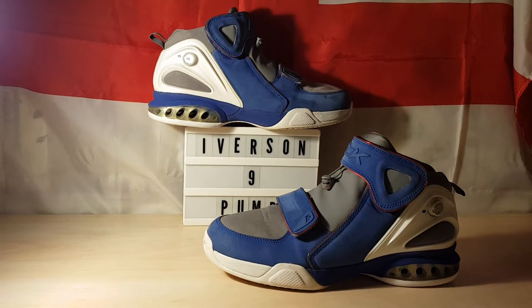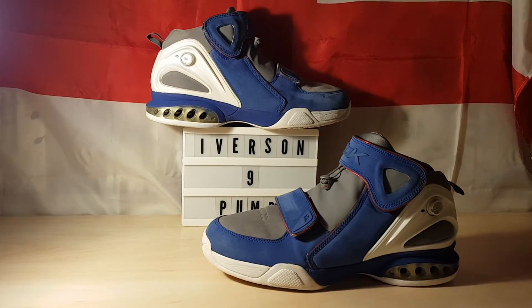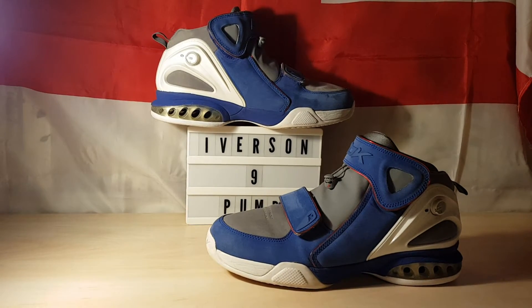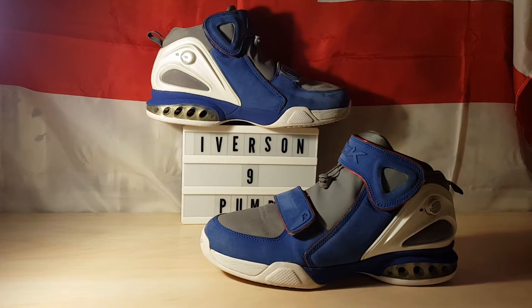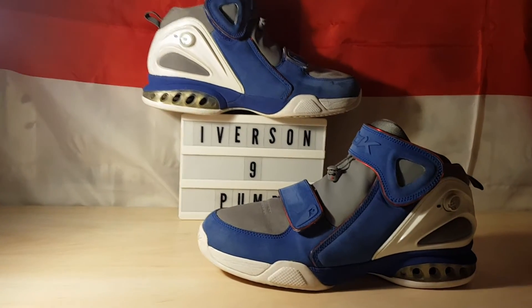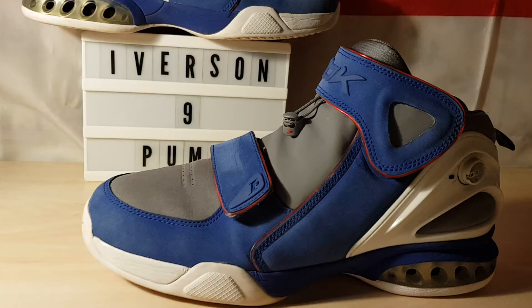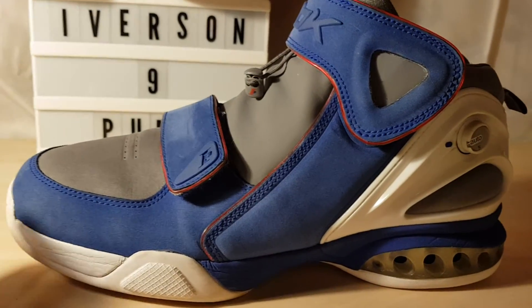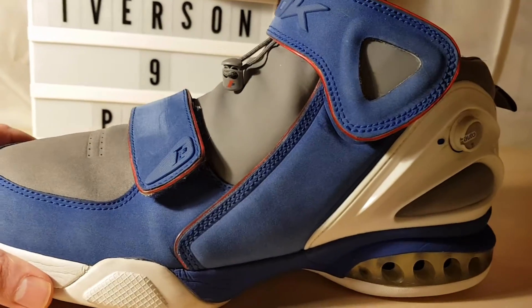Evening all. The Iverson 9 pump by Reebok. A forgotten little gem — not to everybody's cup of tea, and it is obviously an original because it's never had a retro, and I doubt it ever will.